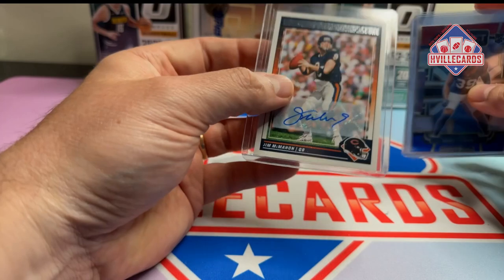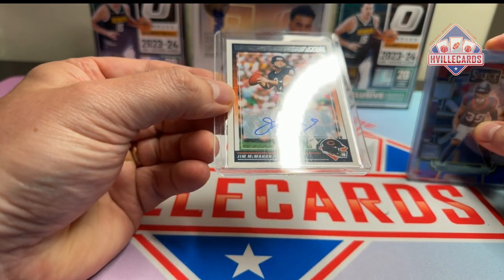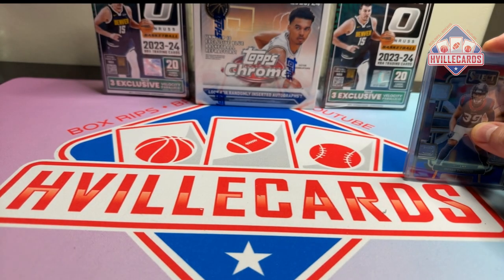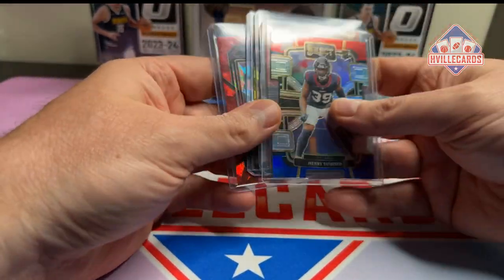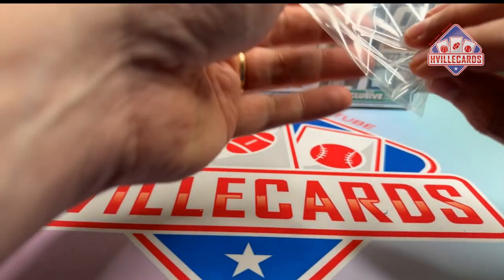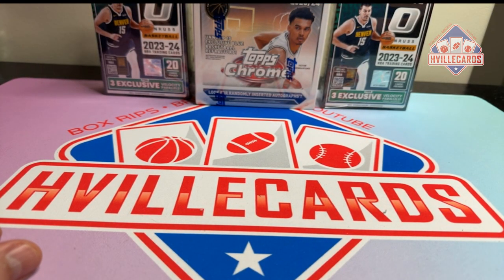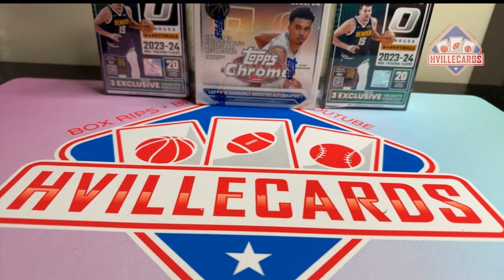And then that's what I bought — Jim McMahon Auto. Very, very cool. Thank you so much, Seth. I truly appreciate it, man. These are definitely going straight over here to my PC pile. Go check out Seth's channel, SV Vintage. Great guy, great content. You'll laugh your ass off.